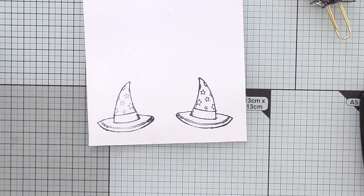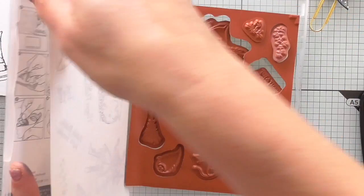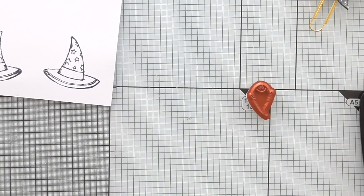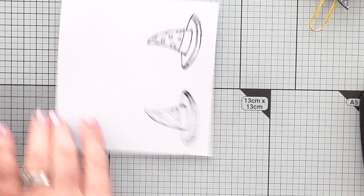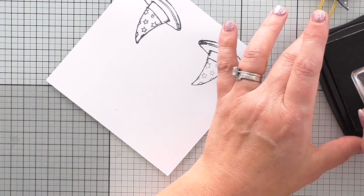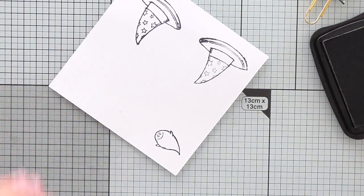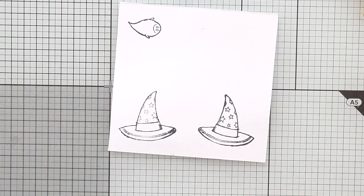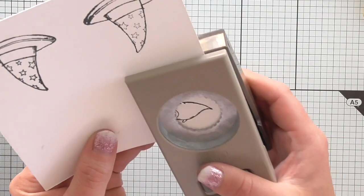While we're here I will stamp a ghosty. I do sometimes talk in kiddie terms - ghosty, train, doggy - you will notice. Sorry, it's one of the things when you've been a mum for the best part of 28 years. So I'm going to stamp my ghosty there - he's cute isn't he? And then I'll show you how to do the sentiment in a minute. So ghosty gets punched out with a one and one eighth inch scallop circle punch.